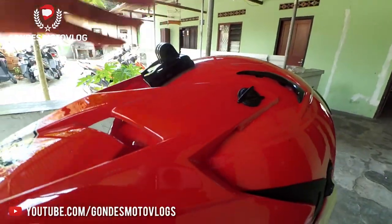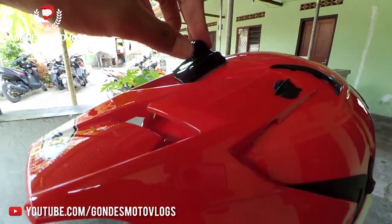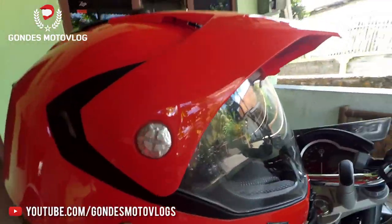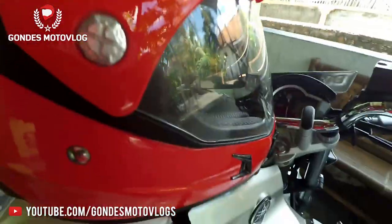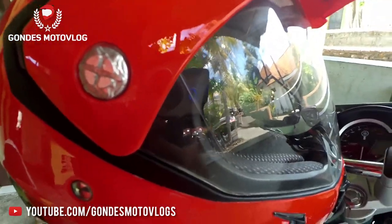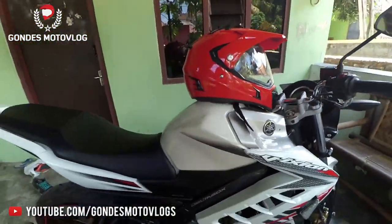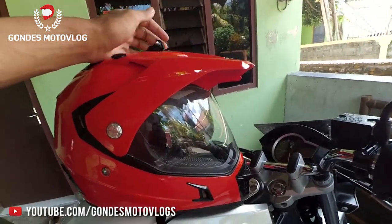We can also mount an action camera right here on the helmet. The Snile MX311 is suitable for various types of motorcycles — both dual-purpose motorcycles like the KTM or D-Tracker, as well as sport motorcycles like the Yamaha Vixion and CBR.